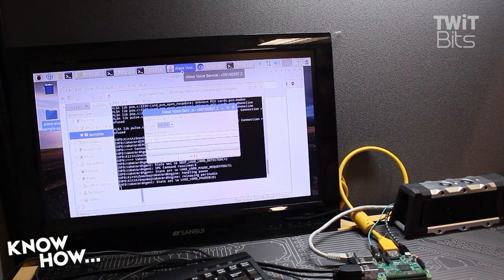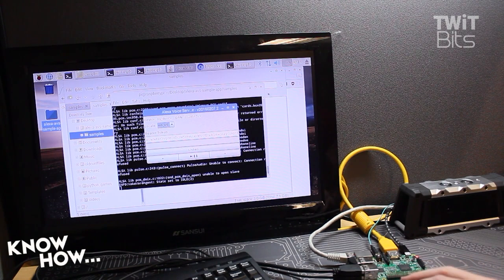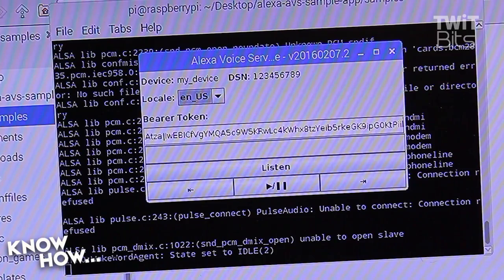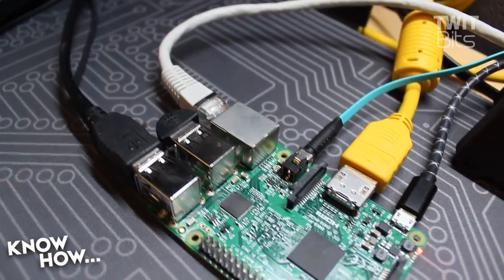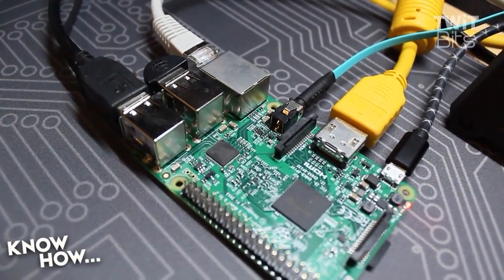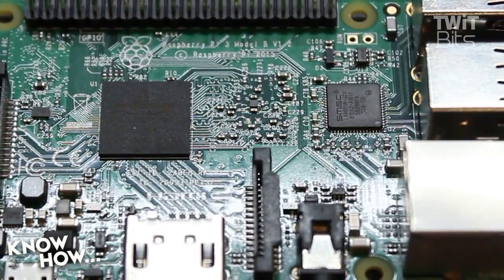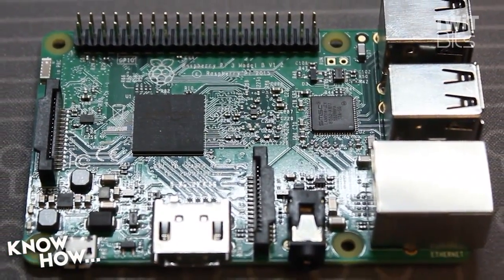Play me my flash briefing. [Alexa responds with a flash briefing from This Week in Tech.] Tell me about the weather. [Alexa responds with a flood warning for Santa Rosa.] Some of you might be thinking it's easier to just buy a Dot, but if you have a Raspberry Pi and a speaker lying around, this is a fun project to play around with some of the background services that Alexa is capable of. And as always — now that you know how, go build it.